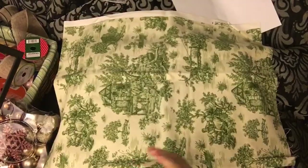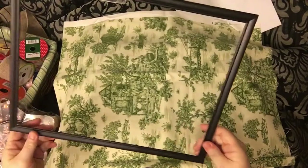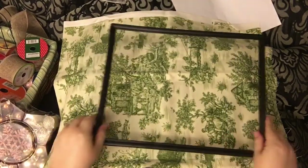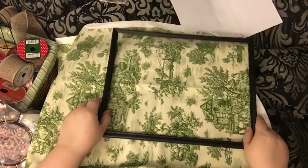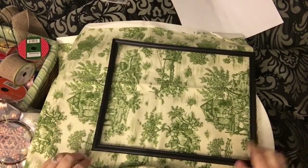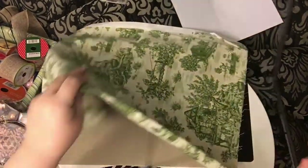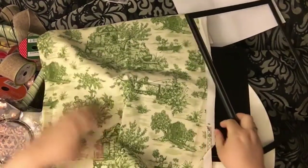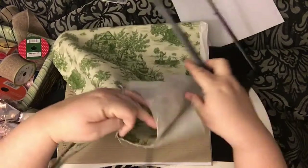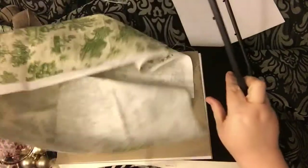The first thing you want to do is cut a piece of fabric. When it comes to toile, even though we're going to cover it with a tree, I usually like to find a picture I like. Since we're going to put a tree on here it won't make that much of a difference, but I just want to make sure I leave some extra salvage to wrap around the back of the cardboard.